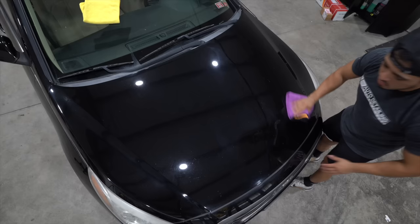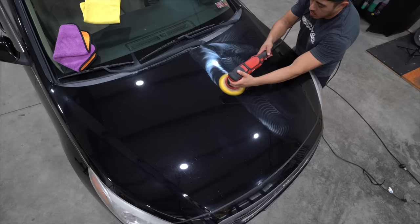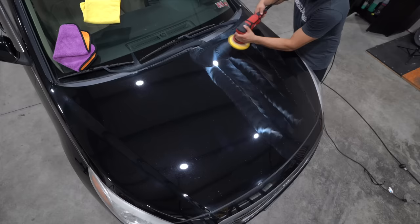Next we're going to move on to the polishing — same process, but this time I'm actually going to be working a larger section. With the cutting I broke it up into threes, but with the polishing I'm going to break it down into two sections.